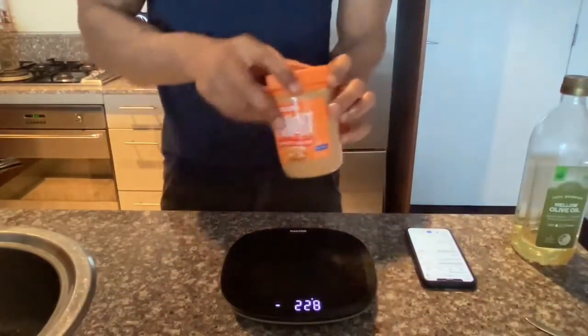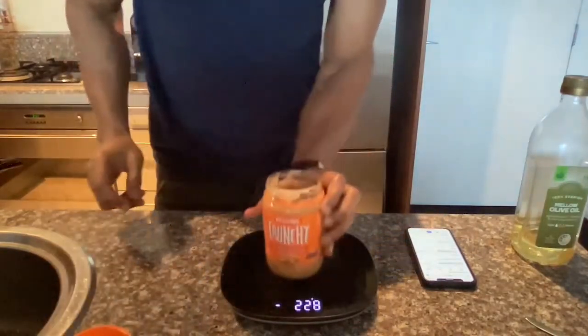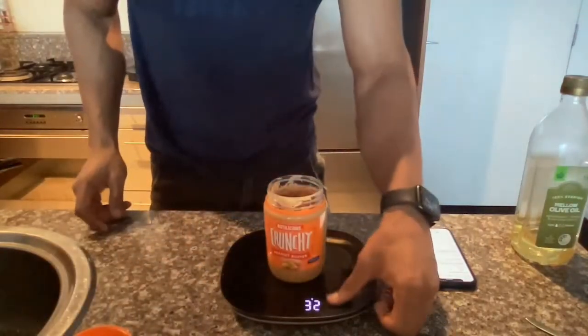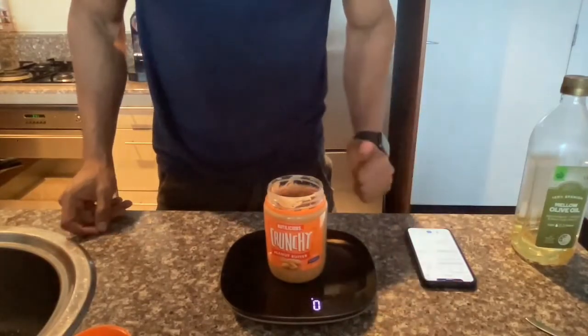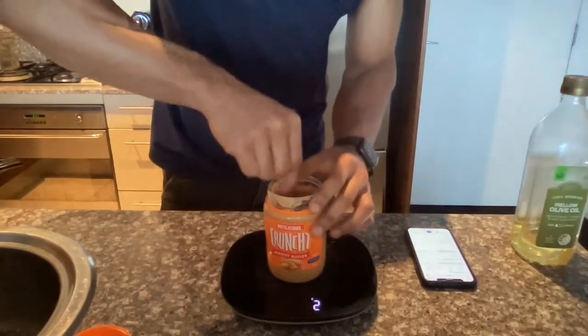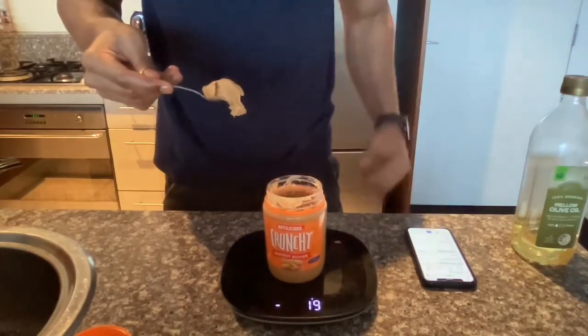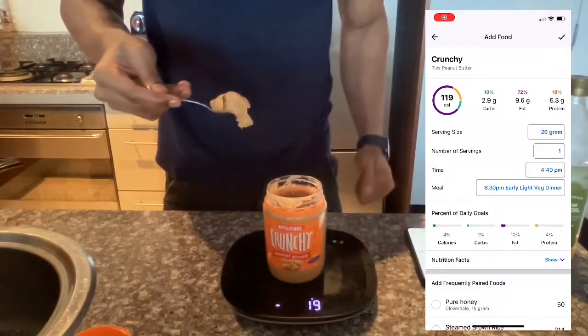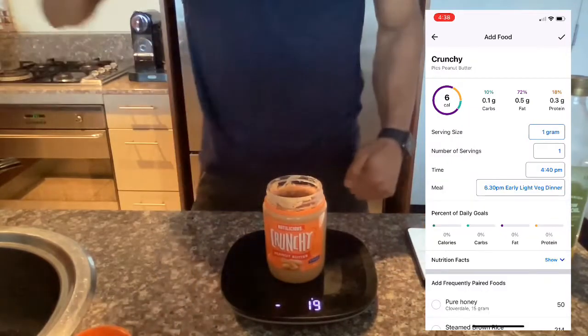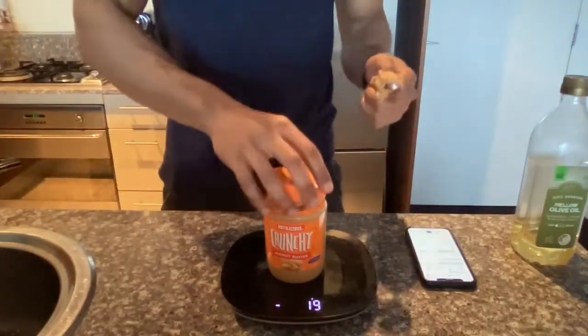The other example is peanut butter. This time we can do it without the cap — place it on the scale and zero out. Now we're going to scoop out how much peanut butter we're going to have. And that's 19 grams. We can use this, eat it however. But that way we're more accurate with how much we're eating.